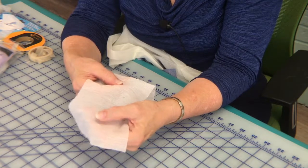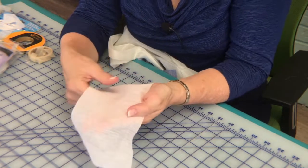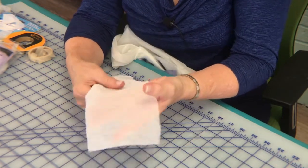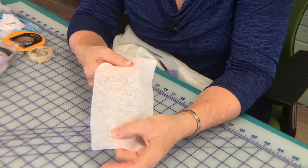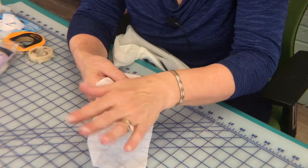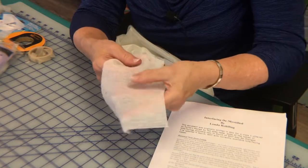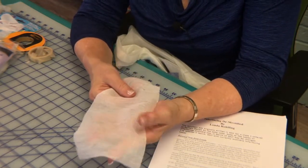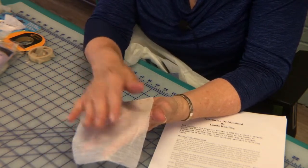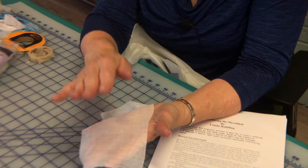There's yet one more fusible interfacing I keep in my stash — it's called textured weft. It has a stabilizing thread that goes through the crosswise direction. I've used this a lot in tailoring, where you can use different interfacings and duplicate layers to create rolls and heavier areas in jackets. I would caution you that when fusing textured weft, the sticky seems to come up through the right side. So when I use it, I always put a press cloth over top to protect the sole of my iron.